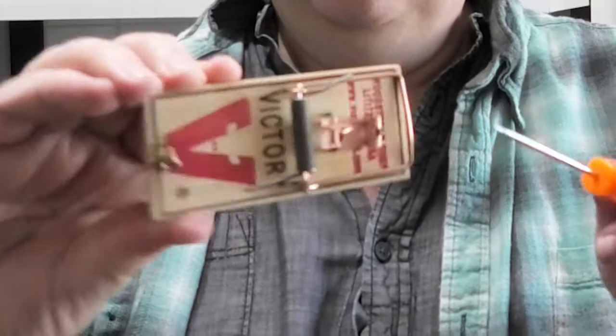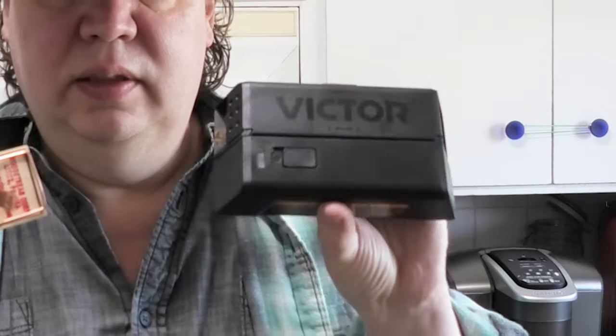In this video, I'm going to compare the classic snap trap to a new electronic trap by Victor. We're going to compare these two — classic versus new. This is electronic and takes batteries; this is the old standard. I'm going to discuss the pros and cons of each.